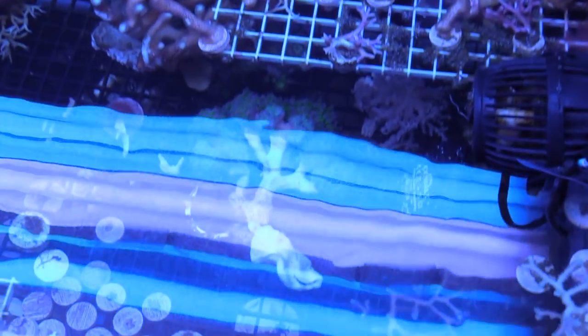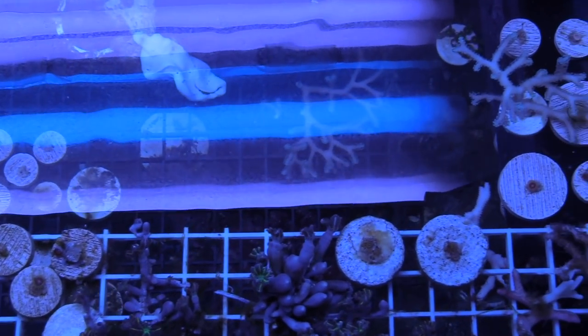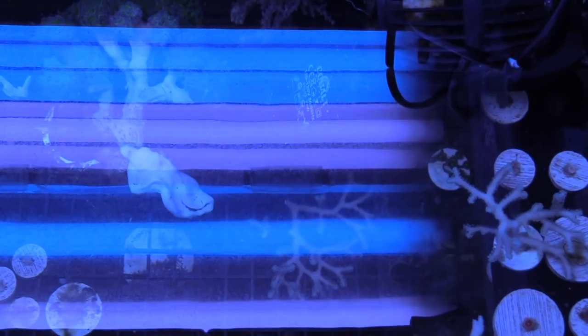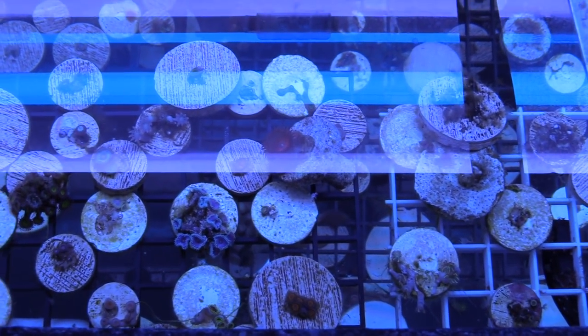The reason why is I just really haven't been keeping up with it. The T5s I love. The bulbs that I'm using are Blue Plus from ATI and the Coral Plus from ATI. Still a good light fixture and I got it for free from my buddy Tim. The corals, pretty much I haven't been messing with. They have a lot of little bubble algae, some hair algae on there, and I just haven't been keeping up with it.